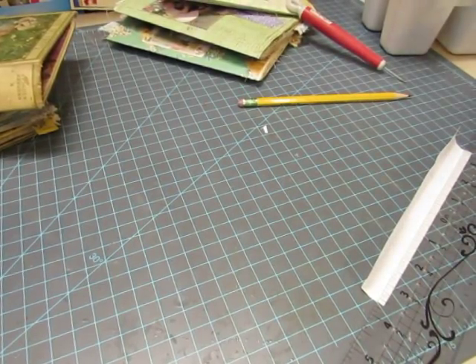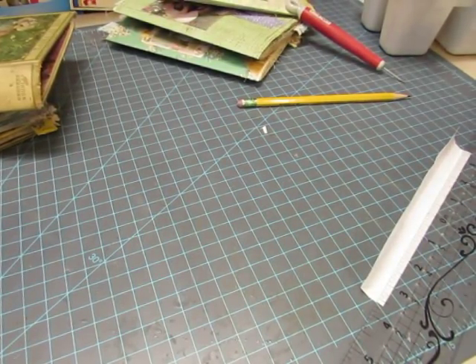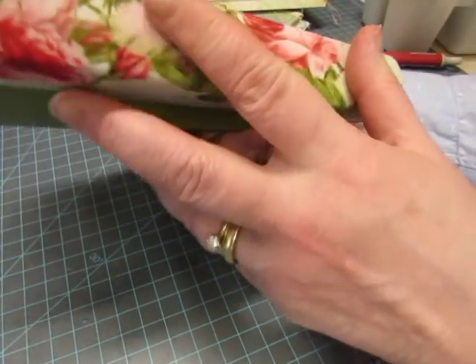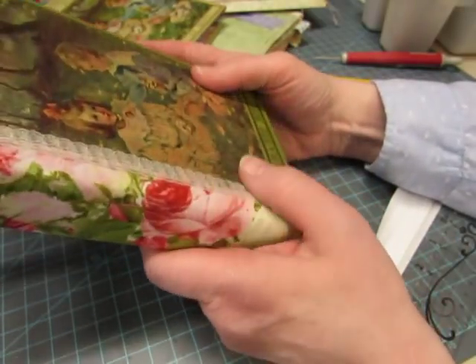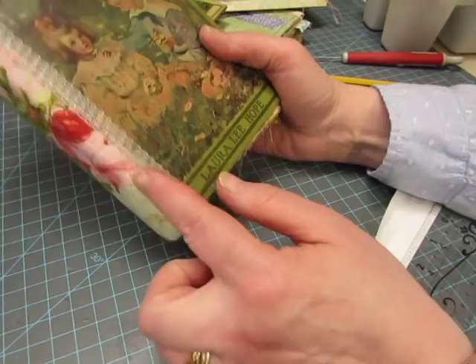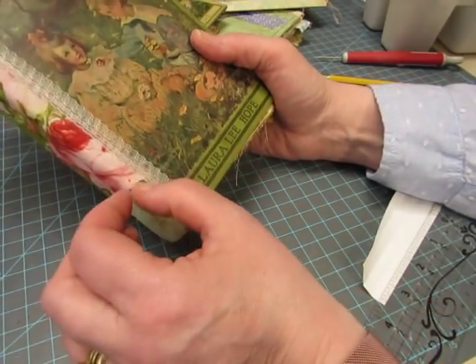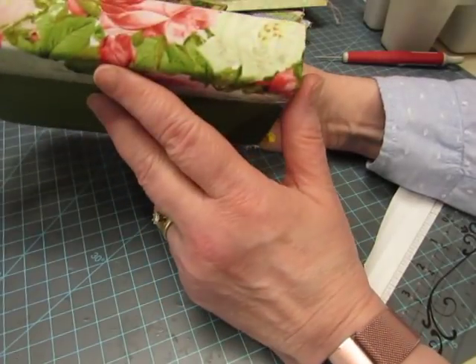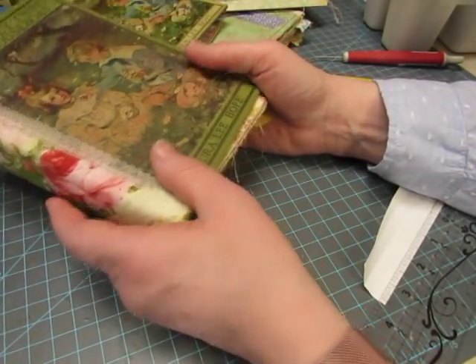Hi, it's Diane and I'm ready to bind the Bobbsey Twins journals I've been working on. I covered the spine of the second one with fabric because it had some issues — there were some thin spaces I wanted to reinforce, so I put fabric on the outside.